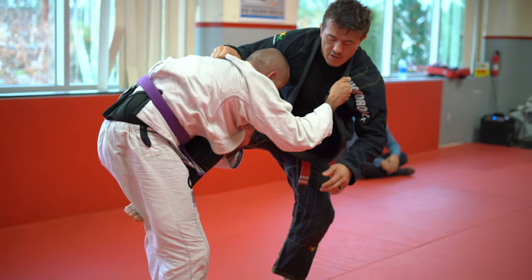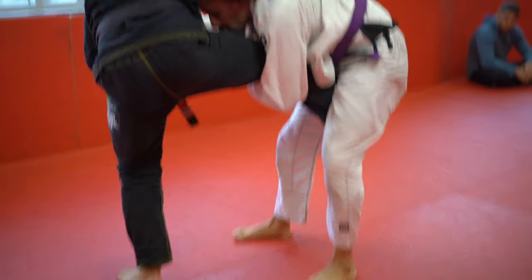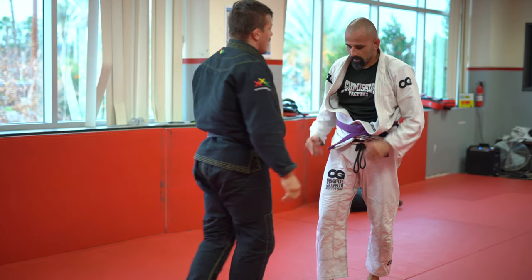Frame so that in a tournament, if I get taken down, there's no points — and maybe I can start getting out. So you won't get scored on.